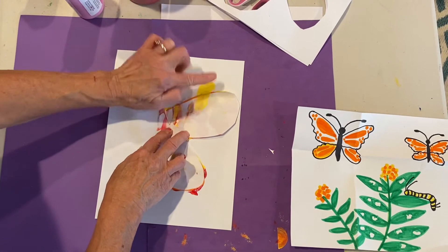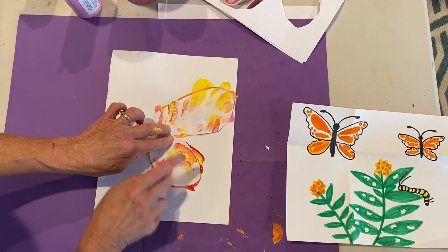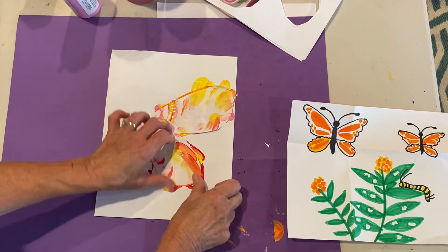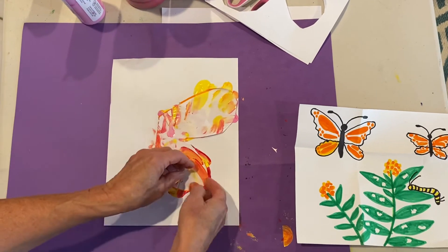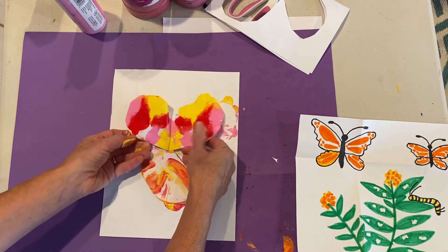Let's check on it. If it starts to squish out, that's why I call it fold and squish — that's a good sign, that's okay. That means your paint went all the way to the edge. Let's open it up. This is kind of the suspenseful part — let's see what we have.